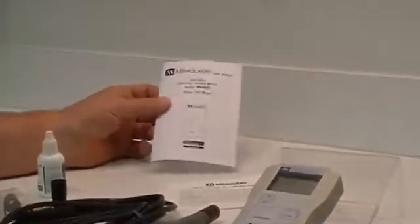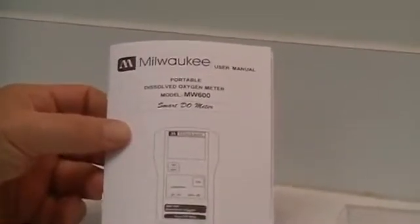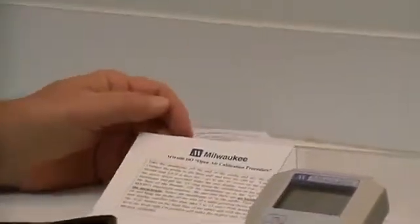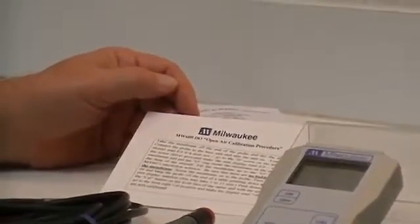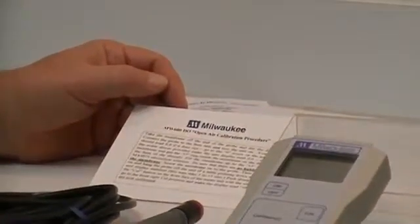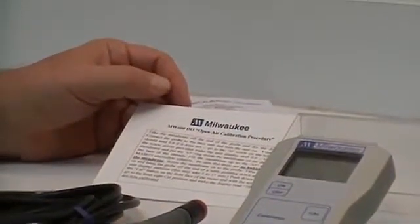Today we're going to do a calibration procedure for the dissolved oxygen meter model number MW600. When you first open up your unit, you're going to find an operator's manual. Also included with your unit is the MW600 dissolved oxygen open air calibration procedure card. This is the open air calibration procedure that we would like for you to proceed with, rather than what's in the manual.